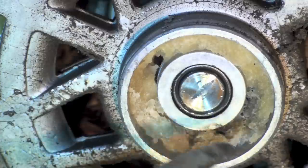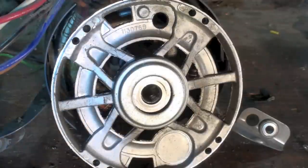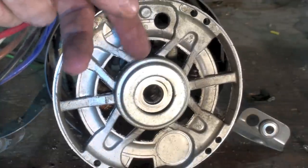This type of bearing will not work if it does not have lubrication all the time. It depends on the oil to get between the shaft and the bushing itself. I pulled this endbell off of the motor and reversed it, and you can see the bushing inside there. I'm going to go ahead and pop this cover off and take a look inside.